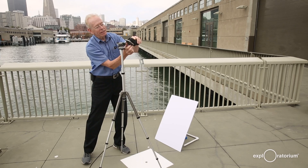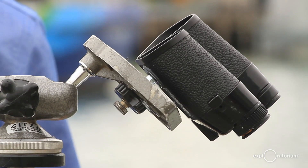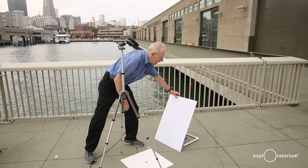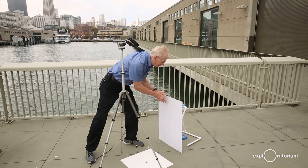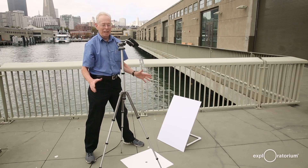I'll screw them in with the eyepiece facing away from the sun. For the screen, I have a white piece of cardboard, and I've made a mount out of PVC because the cardboard will have to lean back at a little angle to get the full sun image.